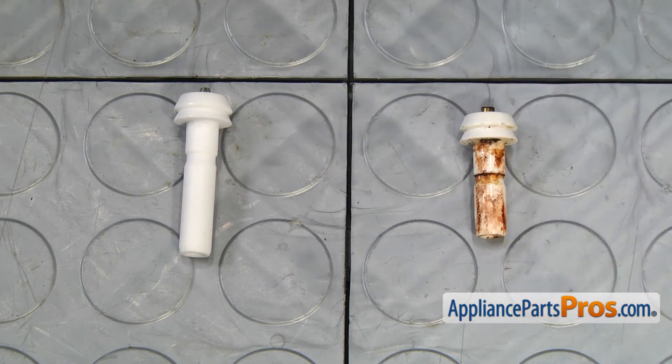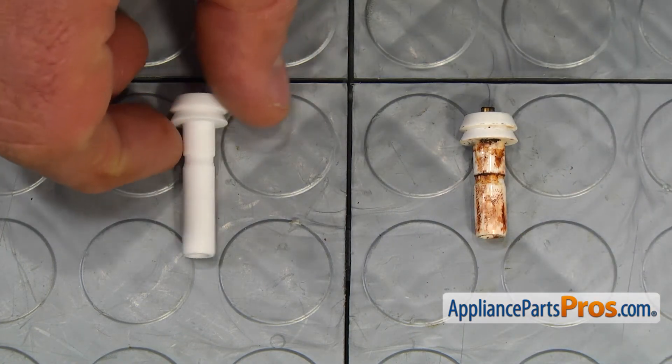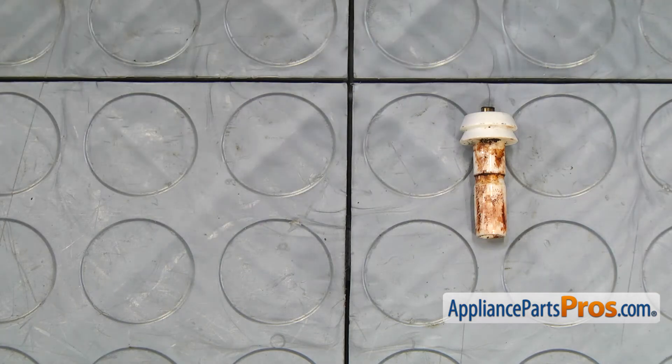This is the old top burner igniter next to the new one. If you don't have this part, you can get it from AppliancePartsPros.com.